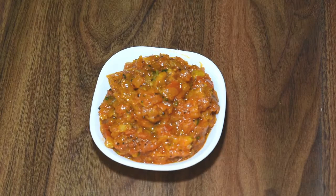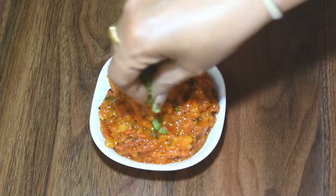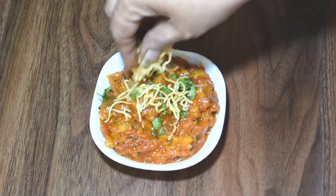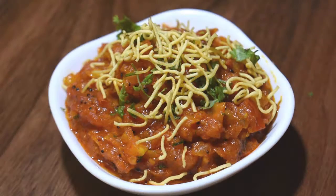This is our tomato dish. We will add some fresh garnish on top. This is our finished tomato recipe.